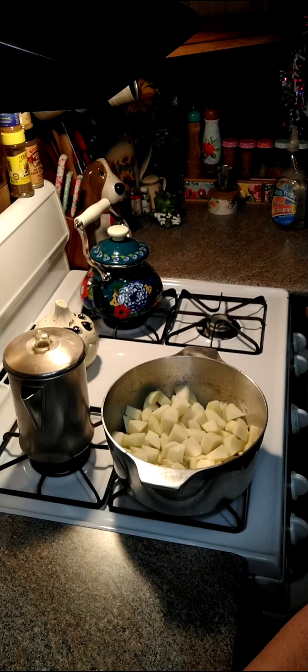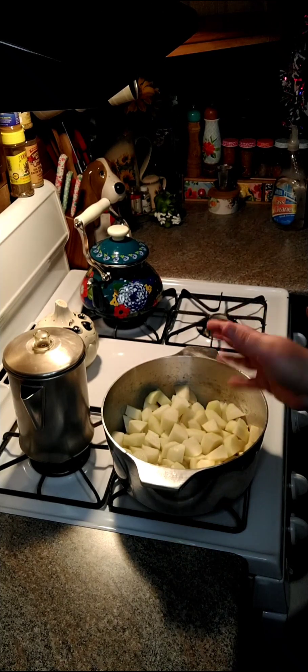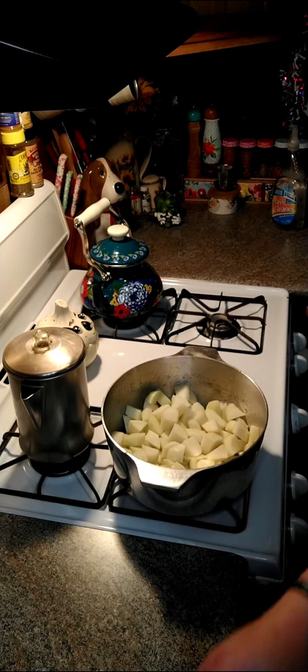Hey y'all, we're going to go ahead and make some stewed potatoes. I have eight red or yellow potatoes, whatever you got. Go ahead and peel them and cube them up.